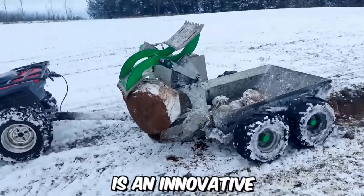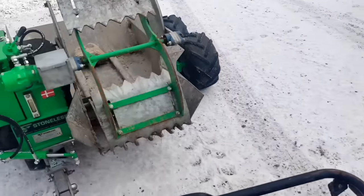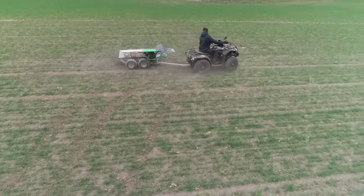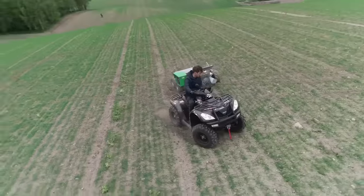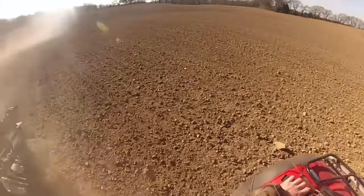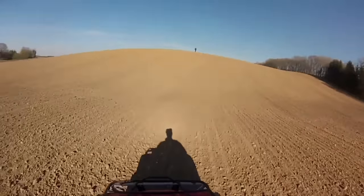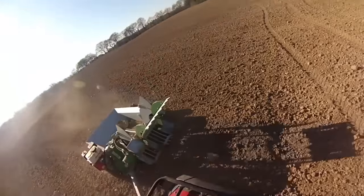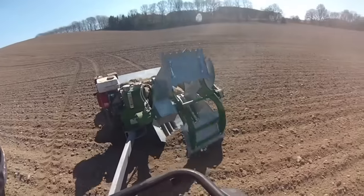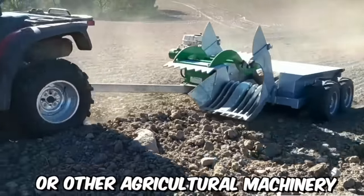Stoneless is an innovative and efficient rock-picking solution, offering a convenient and effective way to clear fields of rocks, stones, and debris, saving farmers valuable time and labor. Agricultural fields often contain rocks that can damage farming equipment, hinder crop growth, and impede field operations. Stoneless addresses these challenges through an automated rock-picking system consisting of a specialized rock picker attached to a tractor or other agricultural machinery.